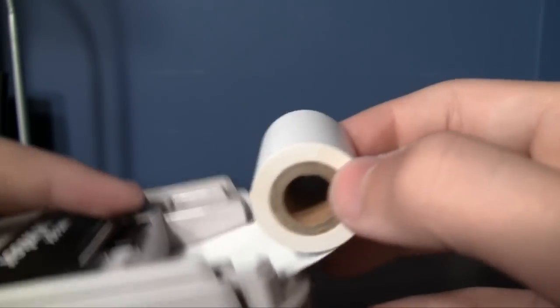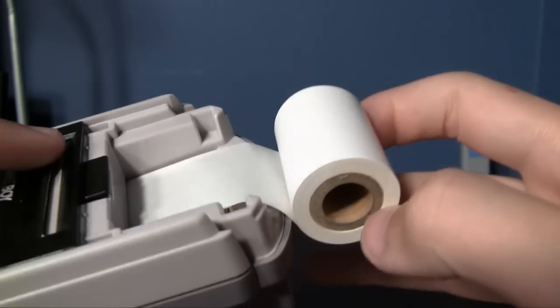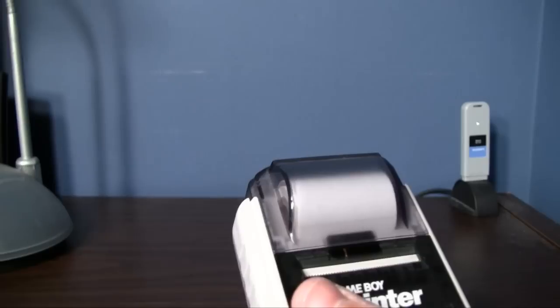Here's the printer and the paper it takes — it's a roll of thermal paper. Thermal paper means no ink, so you never have to replace an ink cartridge, which is awesome. I still have some leftover paper too, so I couldn't imagine running out of paper with this anytime soon.